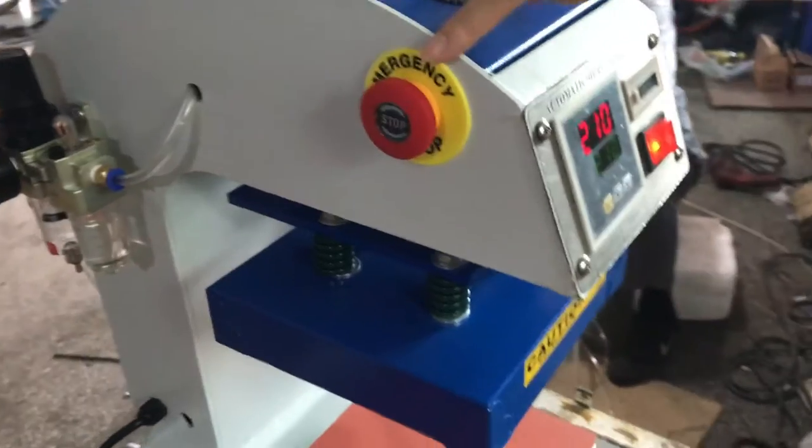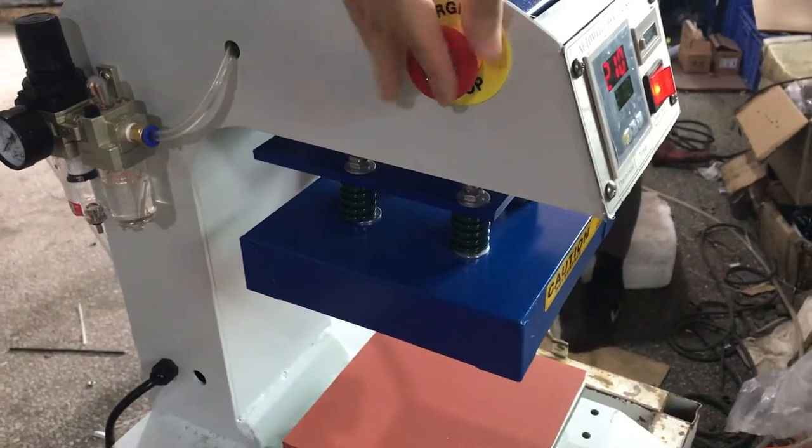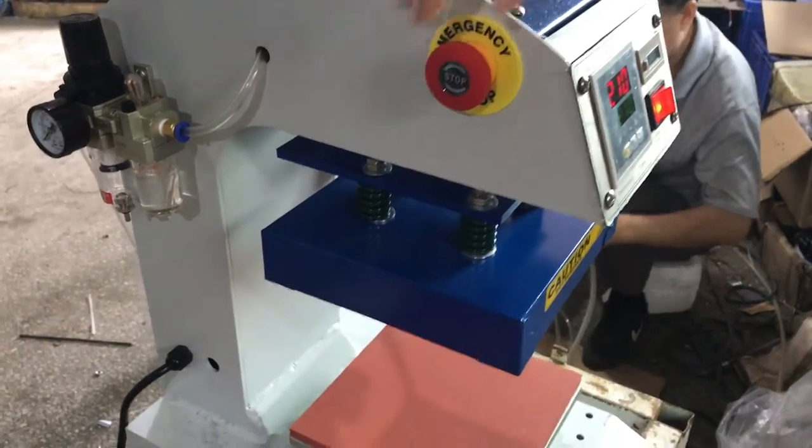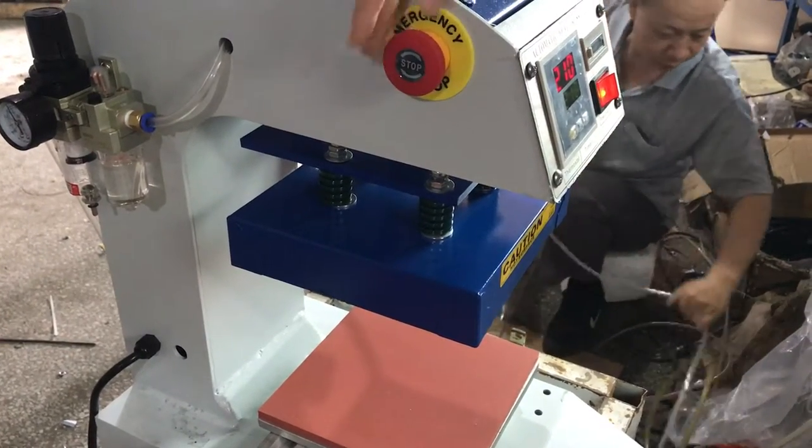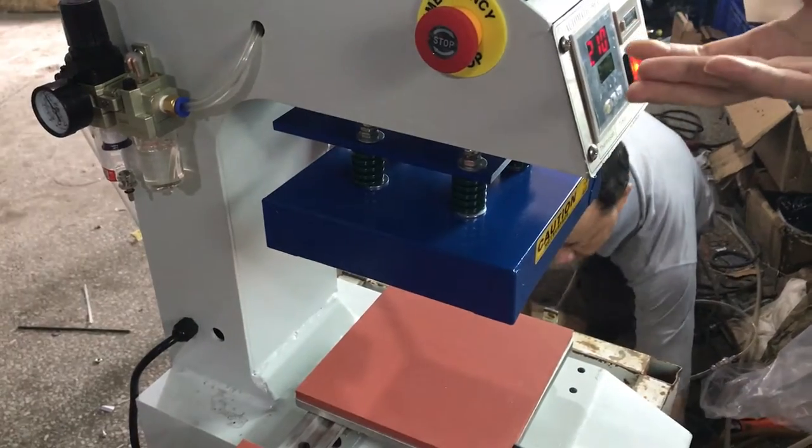This is the power button. This is the emergency button. Once something emergency happens, press the button. If you want to restart the machine, just turn it clockwise — once it bounces back, the machine will rework.